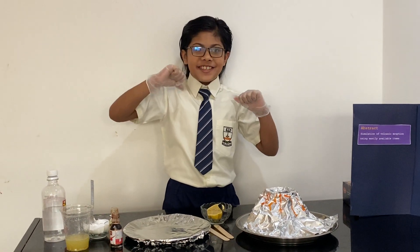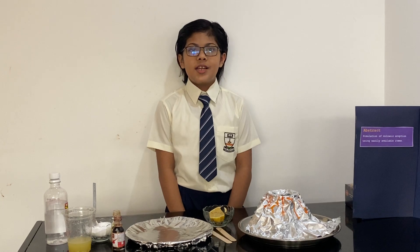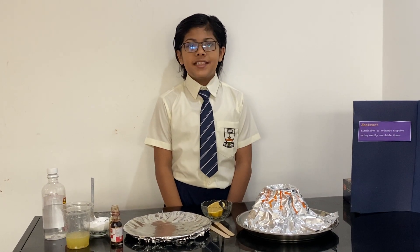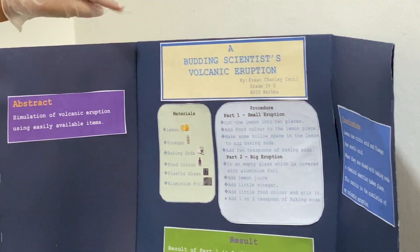Hello everyone, my name is Evangeli Shisil and I'm studying at Abu Dhabi Indian School Al-Wajbah in grade 4G. Today I'm going to tell you about my science experiment which is called a Bungin Scientist Volcanic Eruption.